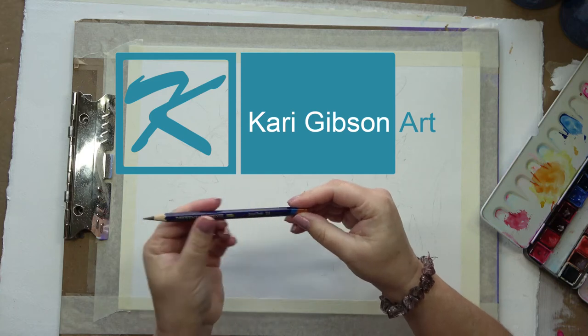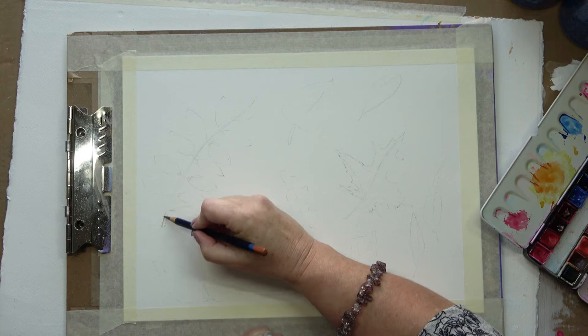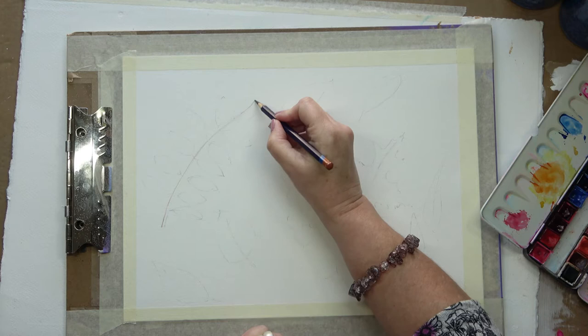Hello, Kerry here. I'm just getting out my Inktense pencils. I've already outlined in pencil some leaf shapes which I'm now just going to go over with the outlines with the Inktense pencils before I start painting them in watercolours.